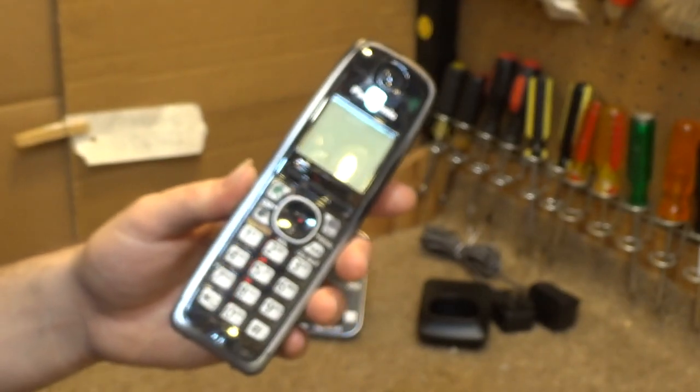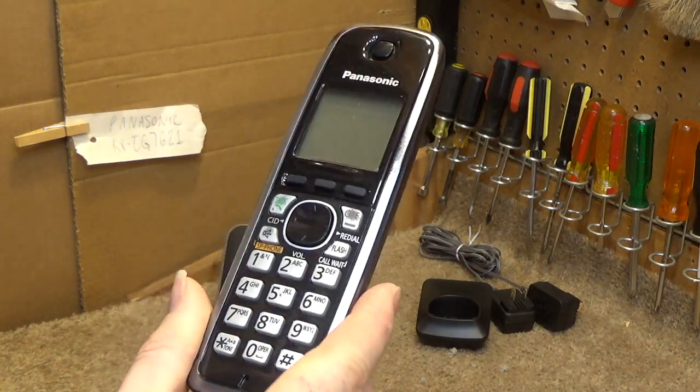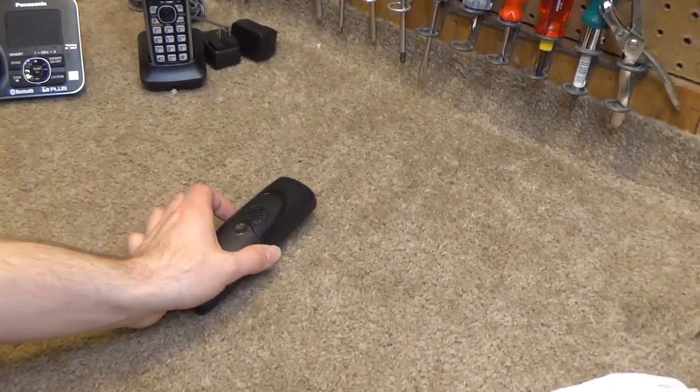This one is having some button issues, so we're going to have to get that taken care of as well. This one was not having any button issues when we started, so this one is fine. Let's go ahead and get this handset opened up and take a look inside.